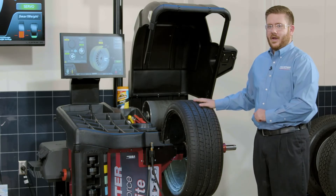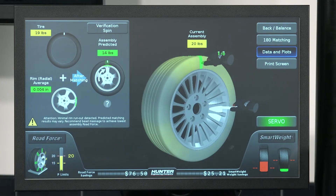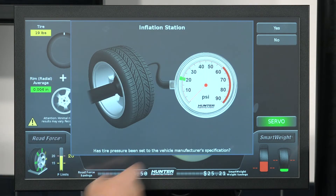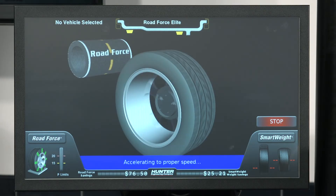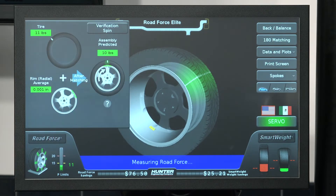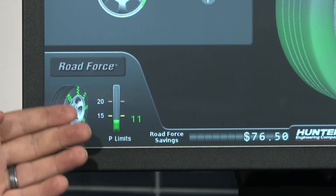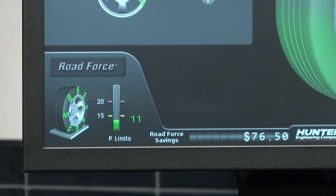At this point, I can go ahead and click verification spin. Now that we've got our tire wheel assembly back up on the balancer, we'll go ahead and drop the hood and do our verification spin. The balancer is going to do a balance spin for us, and then it's going to drop the load roller to measure our road force. This is exactly what we were hoping for — with our road force measurement, we actually reduced that road force value by almost half, down to 11 pounds now versus where we were previously.